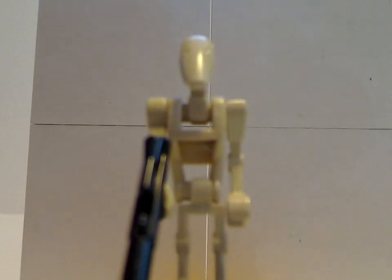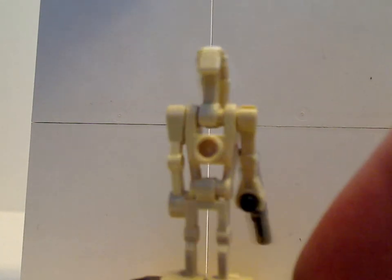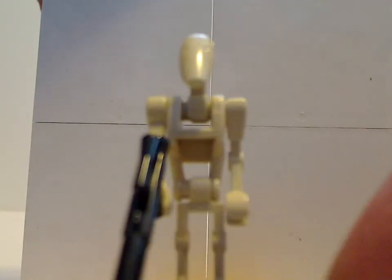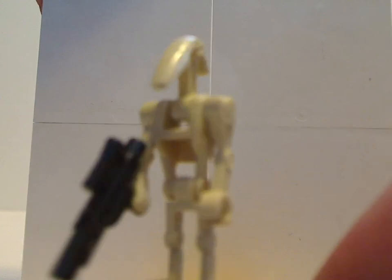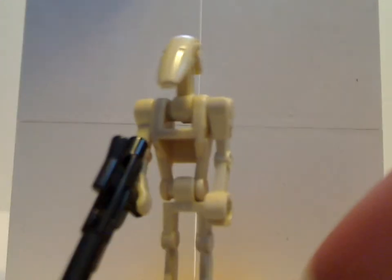We also get a battle droid — just a single battle droid. It would have been nicer if it could have been the updated Kashyyyk battle droid that came in the ATDP set from earlier this year. But besides that, it's just the same as it's ever been since 1999. Good for the anniversary and all, but also nice to get as many as possible for army building.